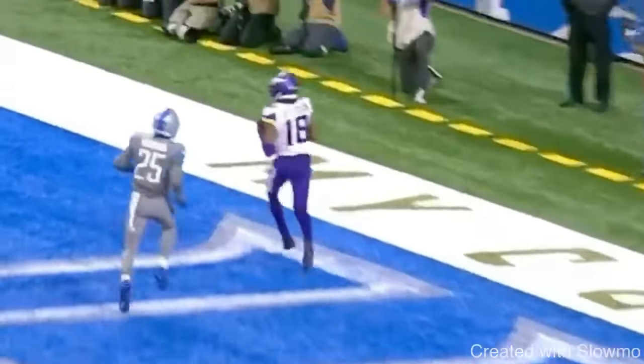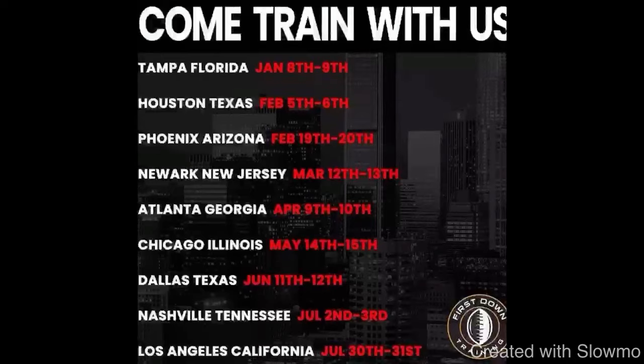Before we get into the next release, I want to talk about an opportunity this off season. We are traveling to nine different cities for two-day training camps — four hours each day — for quarterbacks and wide receivers. We're coming to Tampa Florida, Houston Texas, Phoenix Arizona, Newark New Jersey, Atlanta Georgia, Chicago Illinois, Dallas Texas, Nashville Tennessee, and Los Angeles California. Spots are limited to 10 to 12 people per position per age group, split into youth and high school. We'll have one-on-ones and seven-on-seven positional work. Check out the first link in the description below if you want to come out.